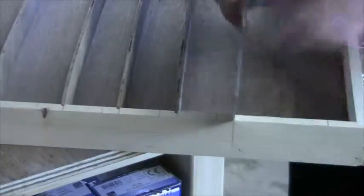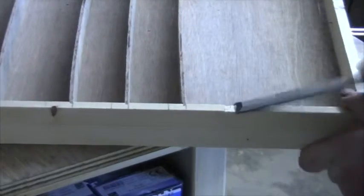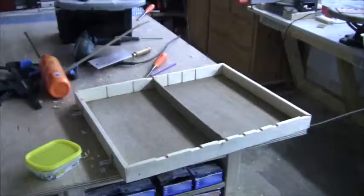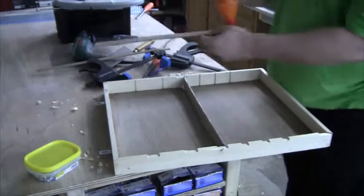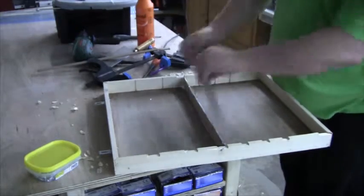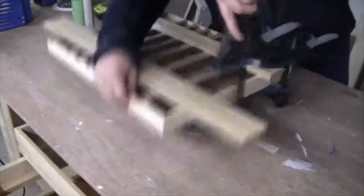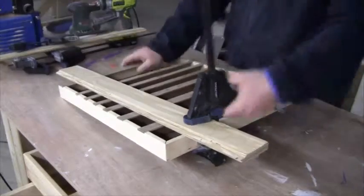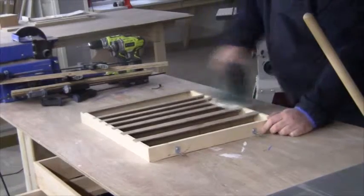I could then cut the strips and recess them into the wooden frame. I decided to go with wooden strips instead of acrylic because of the bow in the shelves and because I couldn't glue acrylic to plywood. I then glued it all together, clamped everything, and after the glue dried, gave it a quick sanding. And then I built two more.